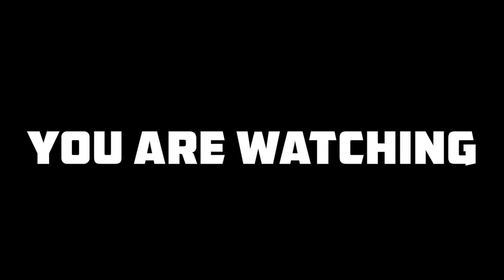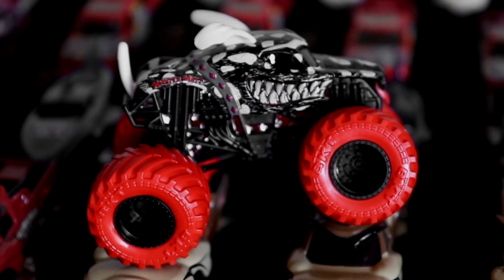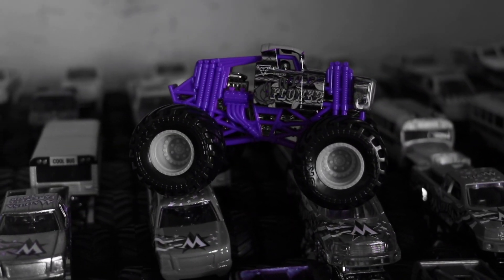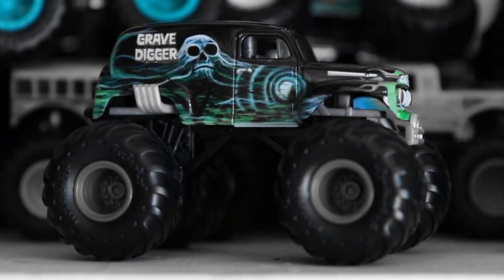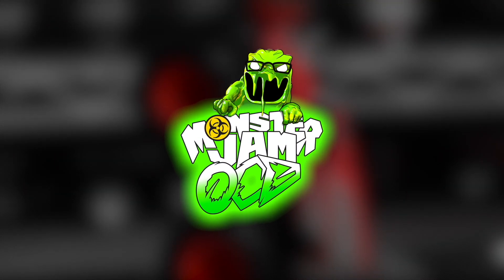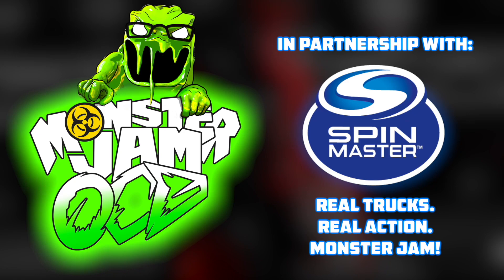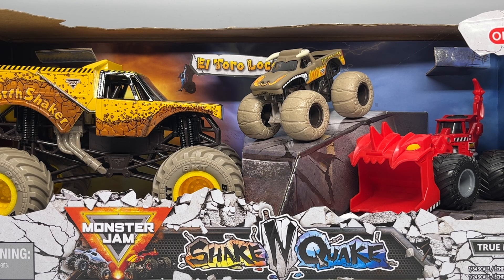Attention viewer, you are watching the world's biggest monster truck diecast YouTube channel. This is Monster Jam. Hello Monster Jam fans and welcome back to another Monster Jam review video.